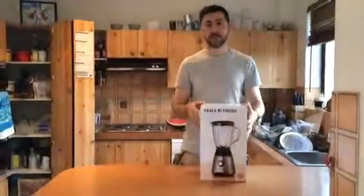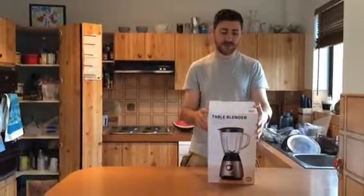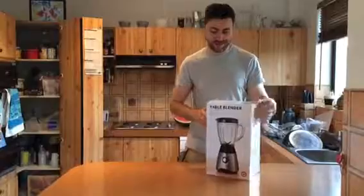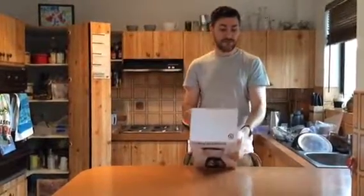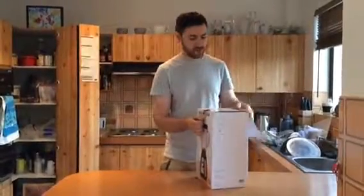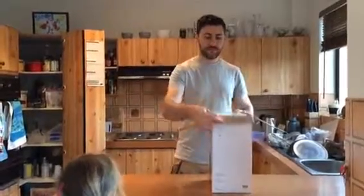How's it going? Thanks for joining us for the unboxing of the Target Table Blender. Look at this bad boy. Here we go — this is the unboxing, and a little mermaid is joining us. Yes.